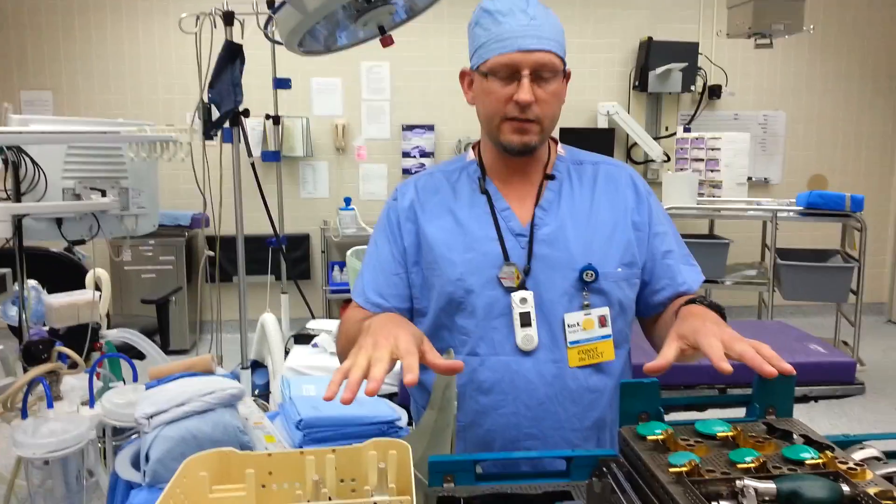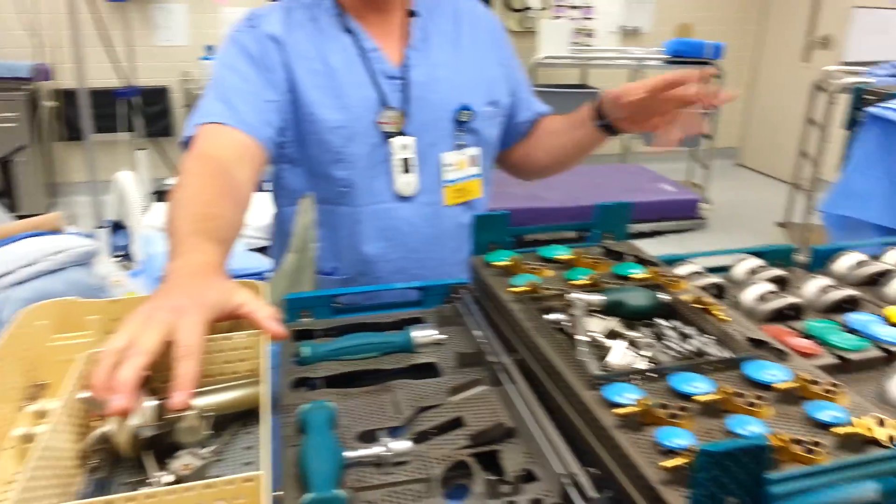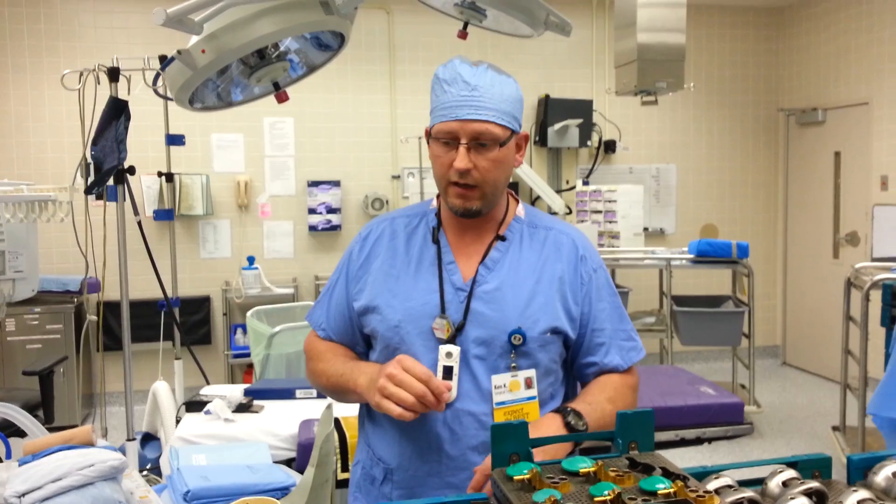It's Ken here again with triathlon knee setup. We're going to go over the navigation instruments and setting up the cutting blocks. This goes along with the video I did earlier about the total knee setup.